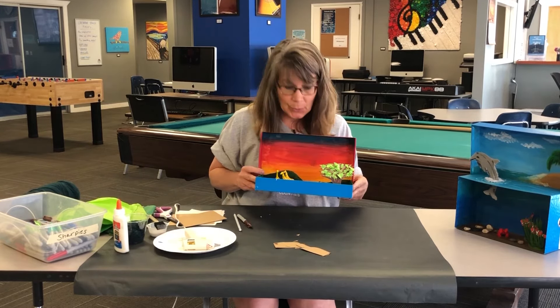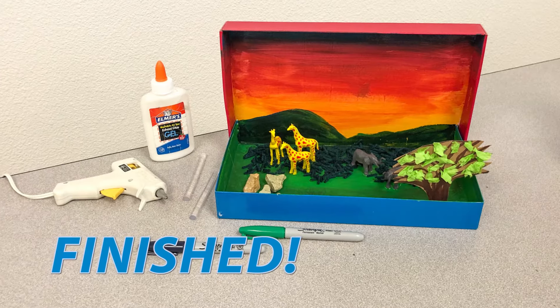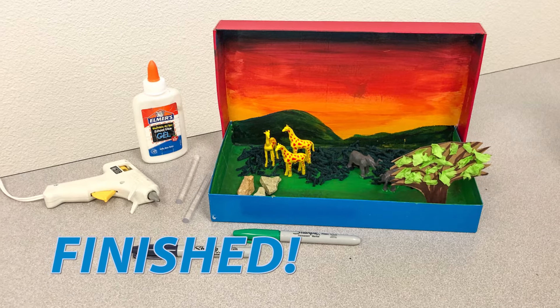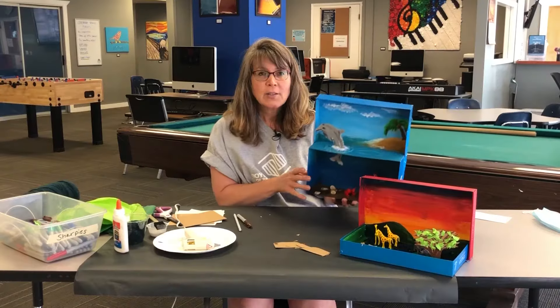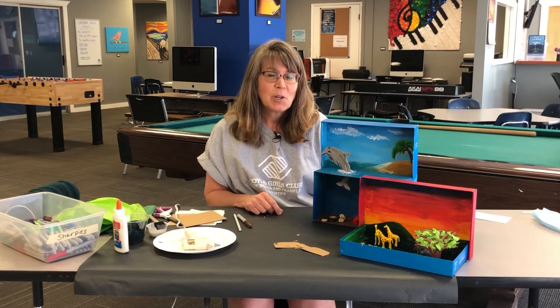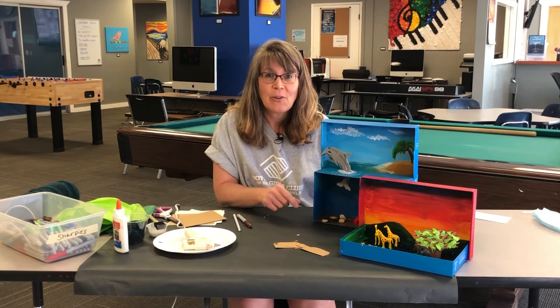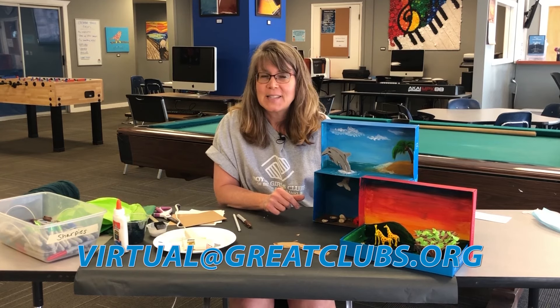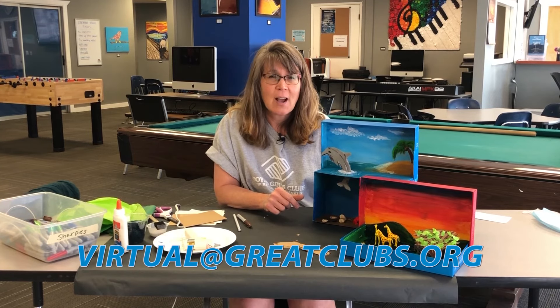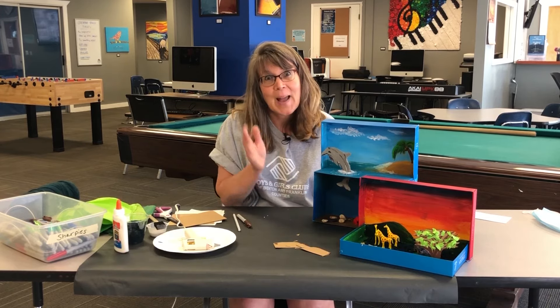I have a tree, some animals, some grass, lots of texture. It's totally up to your imagination how you want to make your diorama. See what you can find around your house, grab a shoebox, and put together your cool diorama. Send us a picture - I'd love to see how creative you can be! Thanks for joining me today, bye bye.